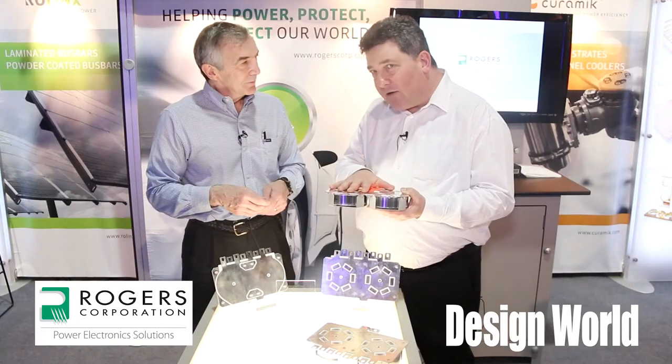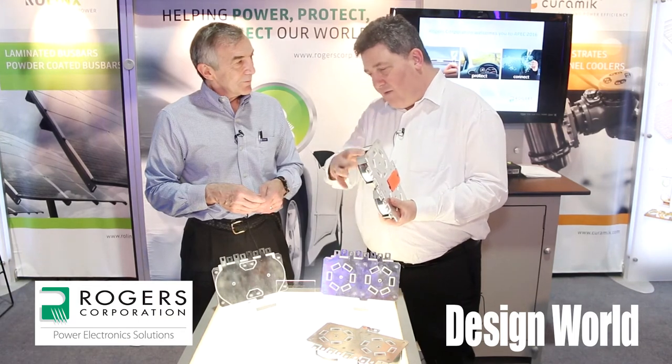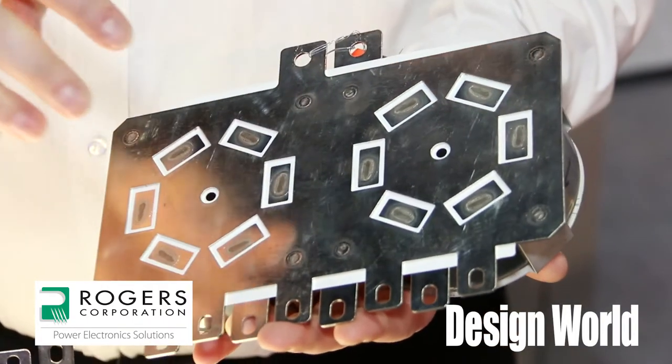We can really tailor this to the application and the form factor the customer wants. These capacitors come in a round puck format — a little bit like an ice hockey puck, I would call them.